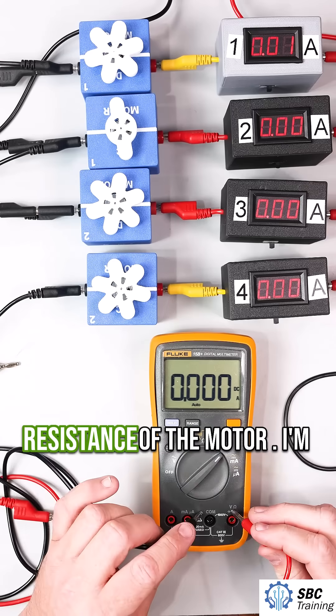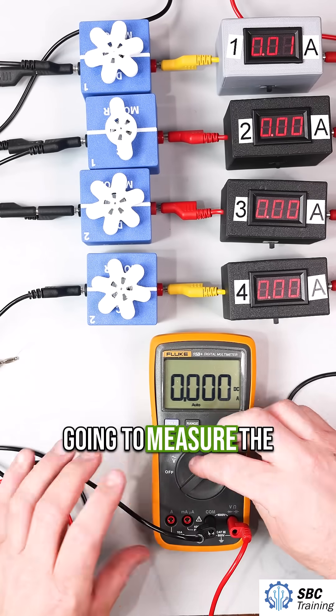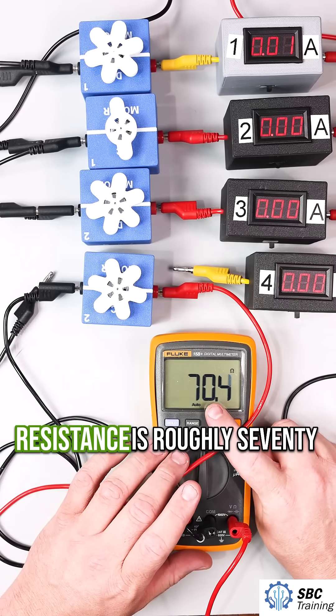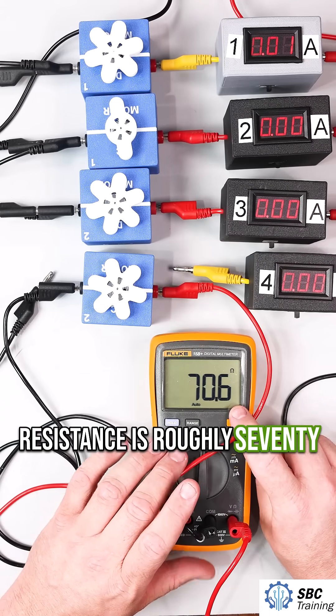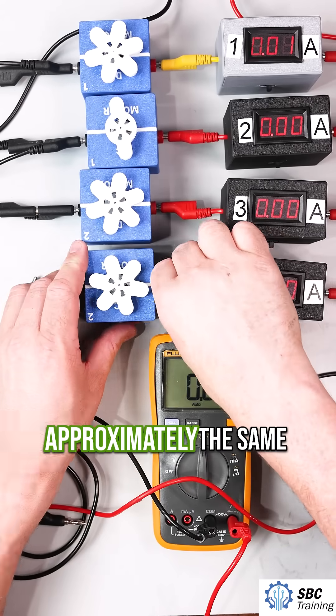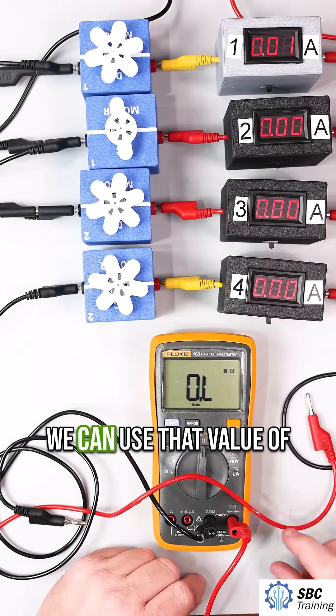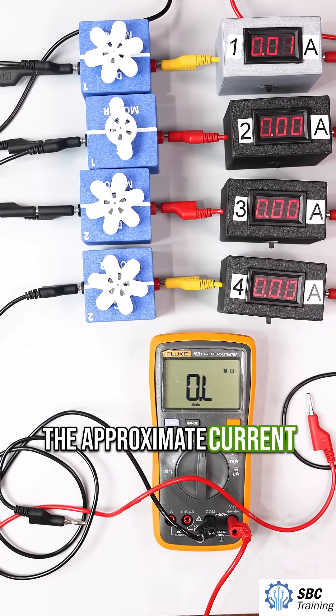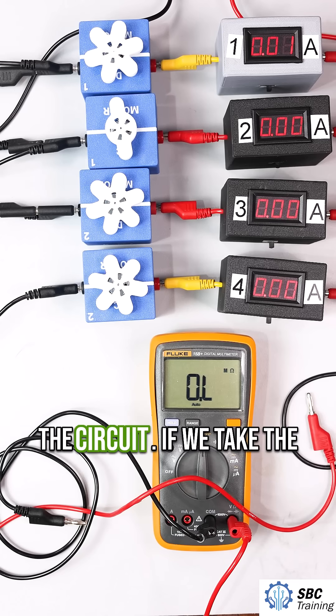Let's look at the resistance of the motor. I'm going to measure the resistance with this multimeter. We see here that our resistance is roughly 70 ohms. I've measured the other motors and they are approximately the same. We can use that value of 70 ohms to calculate the approximate current that is going to flow through the circuit.